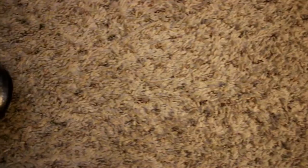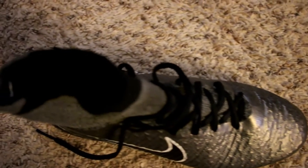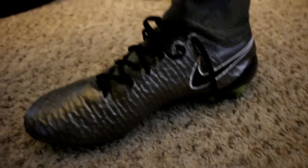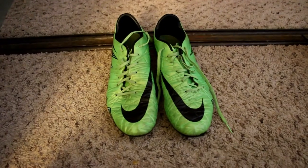I just finished editing the video and then I realized I didn't show you guys my new cleats. If you noticed in the video, I got new cleats — let me show them to you. And then here are my old ones.